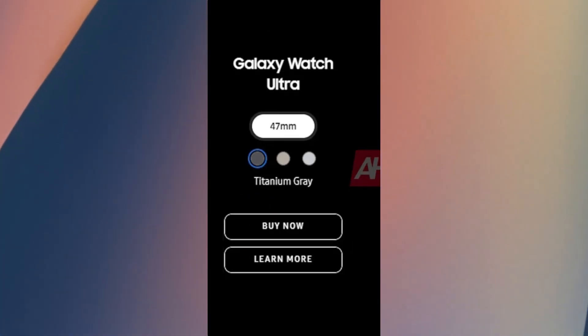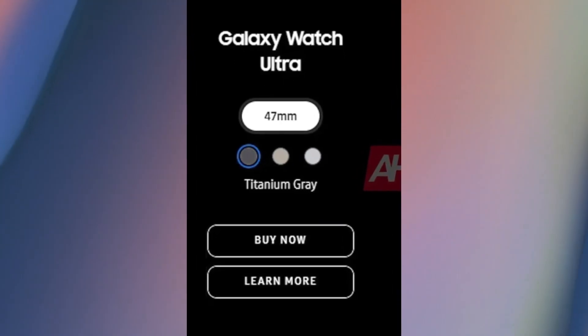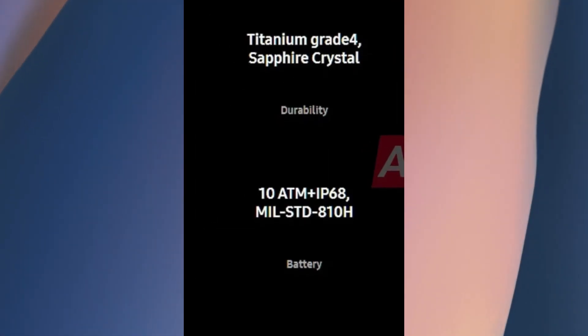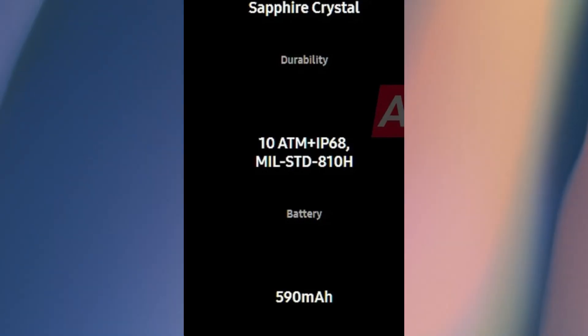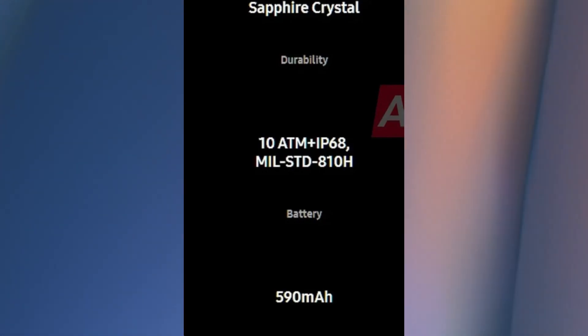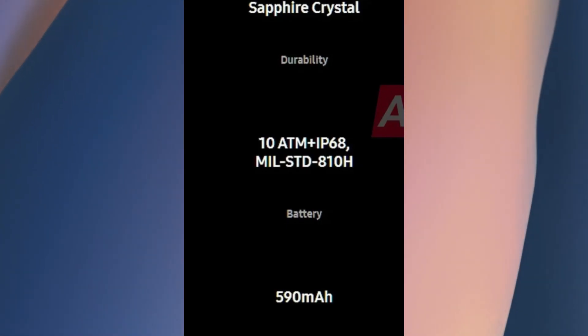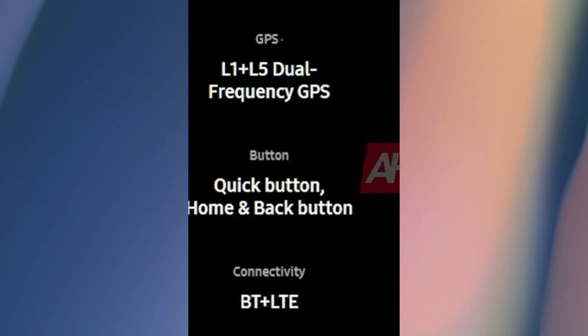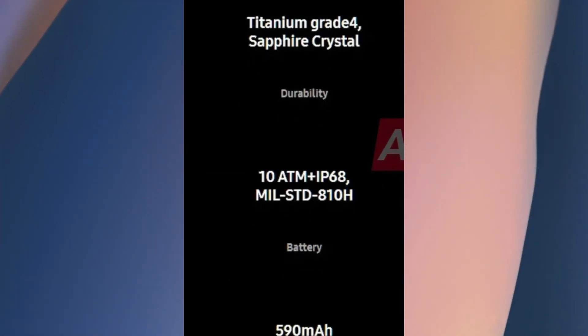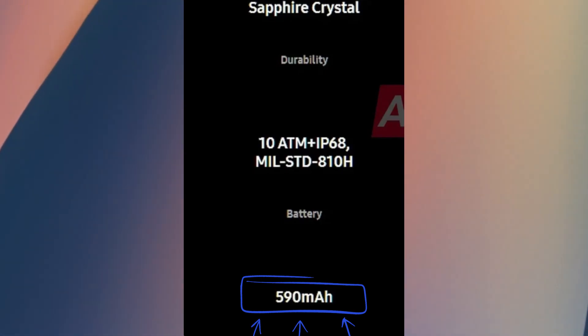The Galaxy Watch 7 Ultra will come in three colors including titanium gray, and will feature a grade 4 titanium case. It will have an IP68 rating for dust and water resistance, 10-ATM pressure resistance, and a design compliant with MIL-STD-810H standards. It will include three physical buttons — back, home, and quick button — and will reportedly be equipped with a 590mAh battery.